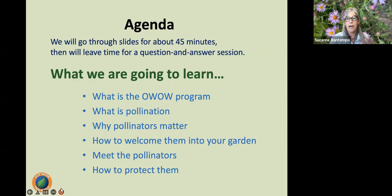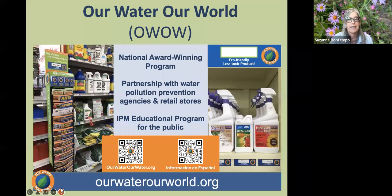For those of you not familiar with the Our Water, Our World program, I'll provide a brief introduction. Then we're going to talk about what pollination is, why pollinators matter, and how to welcome them into our gardens. The Our Water, Our World program is designed to provide education to the consumer regarding less toxic pest management. We partner with retailers that sell pesticides and provide them with education around eco-friendly alternatives.